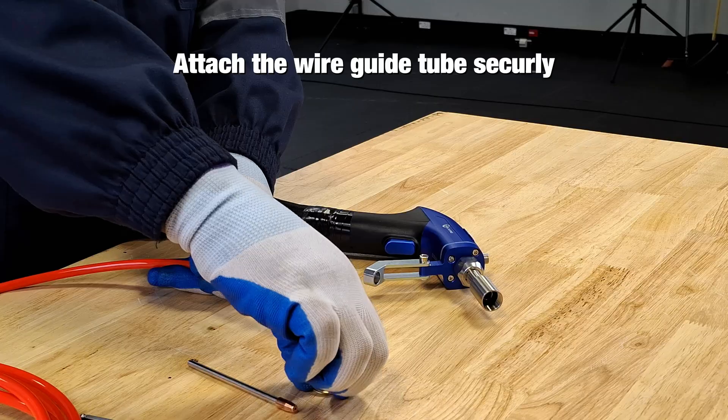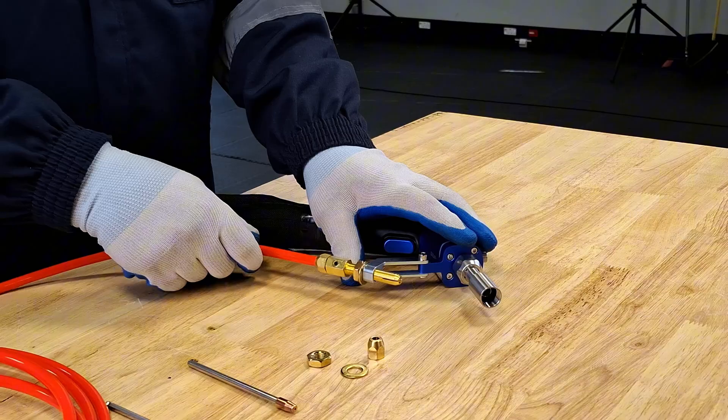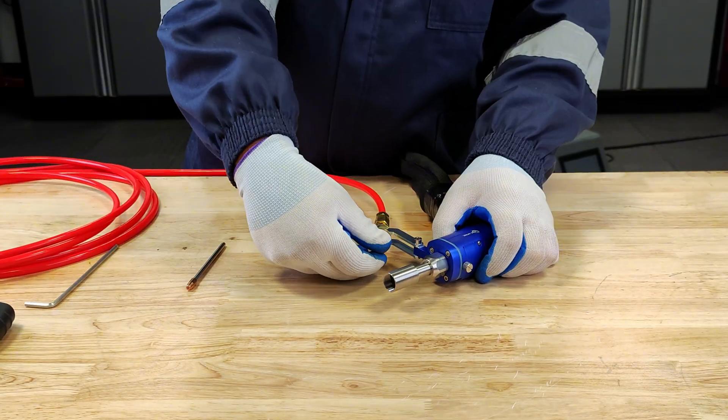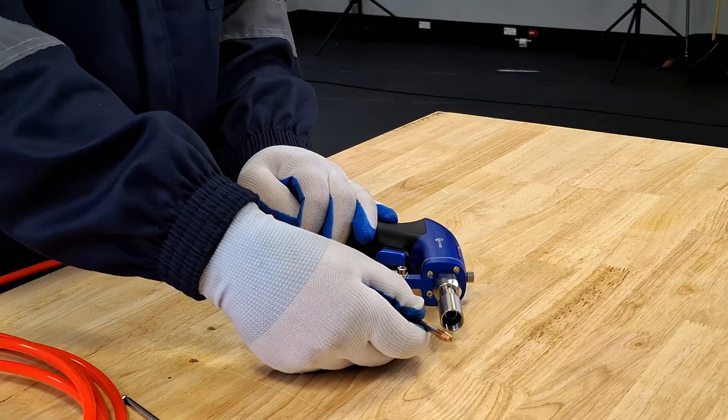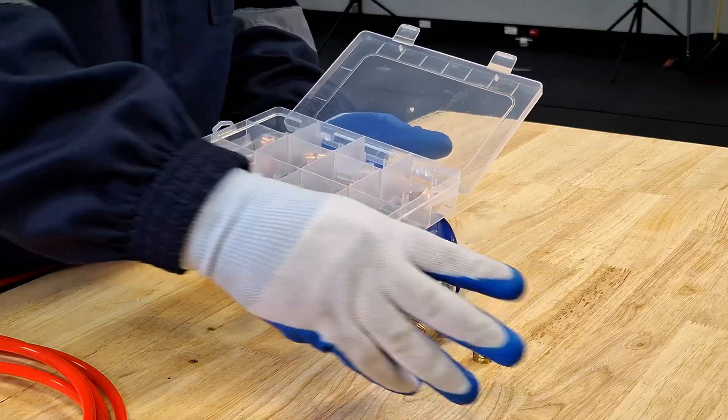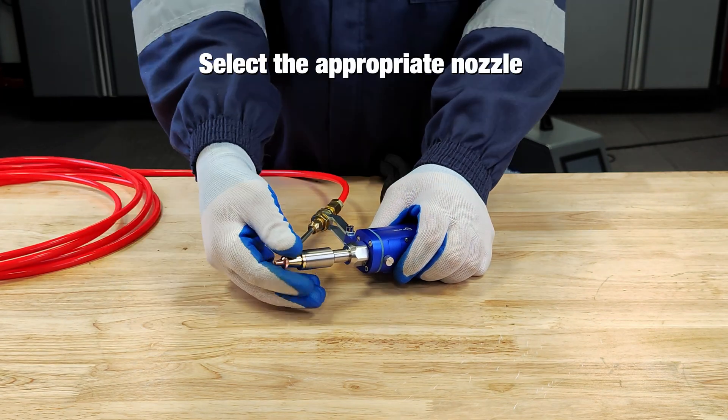Attach the wire guide tube securely. Install the wire feeder copper nozzle and ensure it is firmly in place. Select the appropriate nozzle based on your welding method.